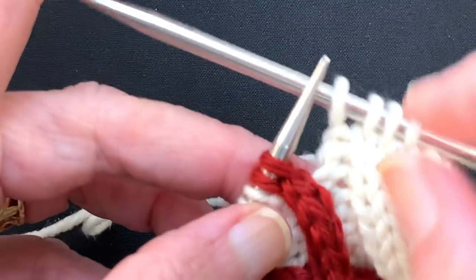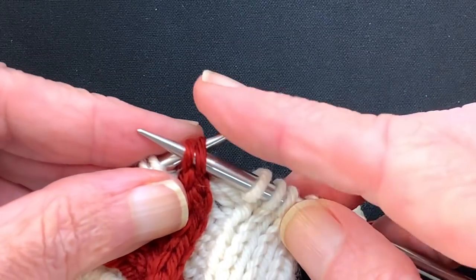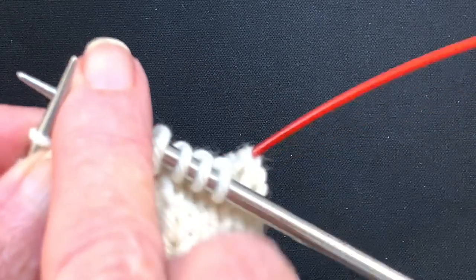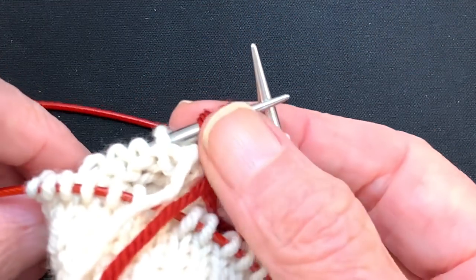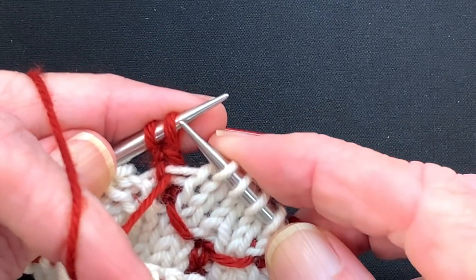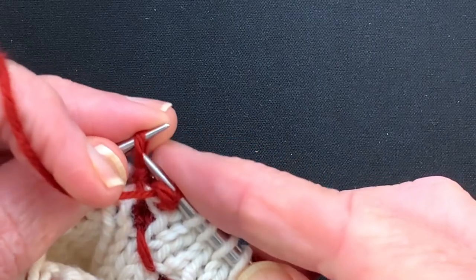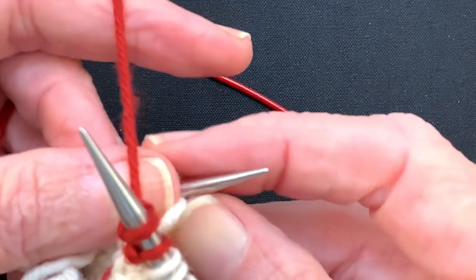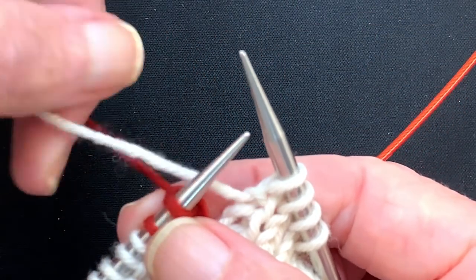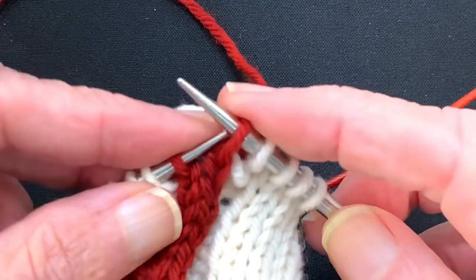So how do we do that? We're just going to slip those two red stitches to the right needle. You can either knit back backwards at this time or turn your work — I'm not creating a video on knitting back backwards, so I'm going to show you how to turn your work. Now we have the red yarn attached to this stitch right here, and you can see it's trapped by the white yarn below. So we're going to purl these two stitches and turn the work. Now the white needs to come over the red — the typical exchange. We're going to slip the two red over here; they've already been worked.